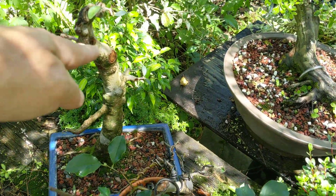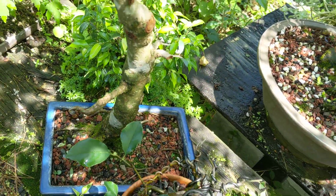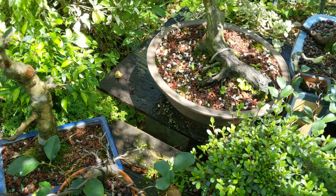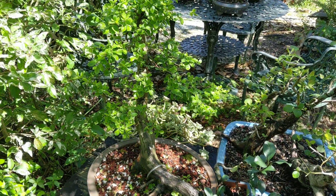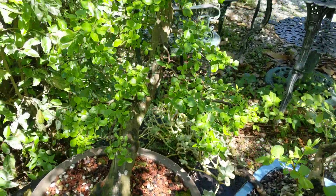I recently pruned this brush cherry way back and I'm starting to see some little buds pop all over — usually that'll really come back strong. I can do a follow-up later on that. That's the native blueberry here that I collected a number of years ago. I had pruned that back in a previous video and it's looking good.